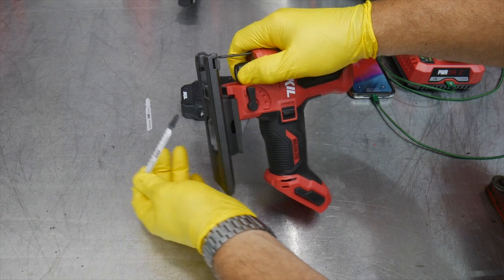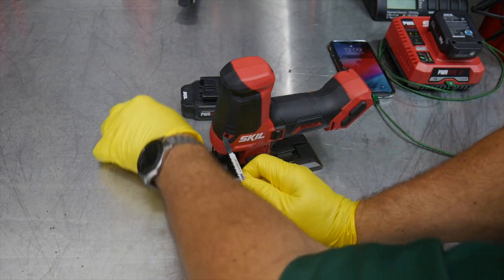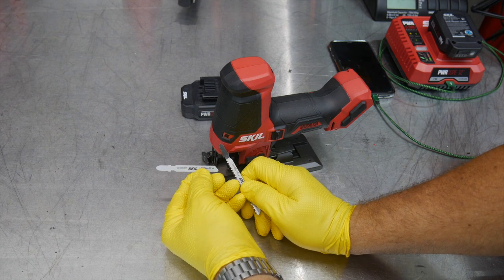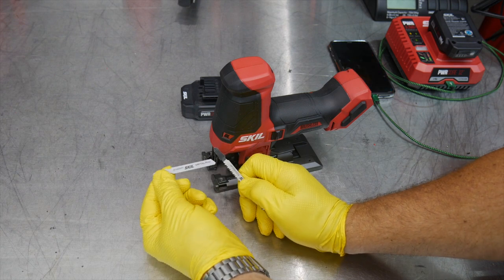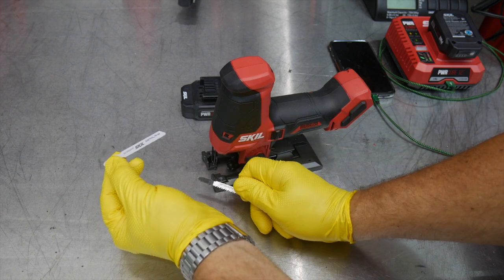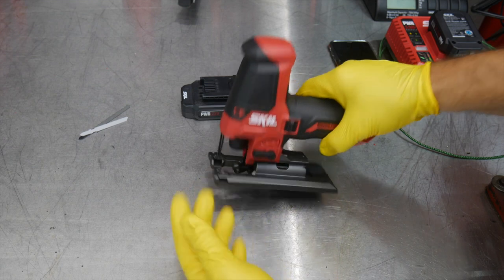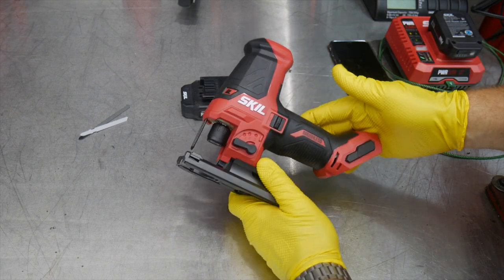It comes with a wood blade as well as a metal blade — a fine-tooth blade. So you get a pretty coarse, more aggressive tooth and a fine tooth for cutting metals as well, and I'll be using both.